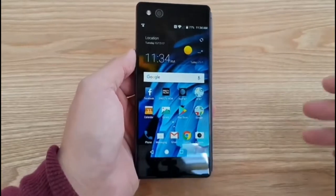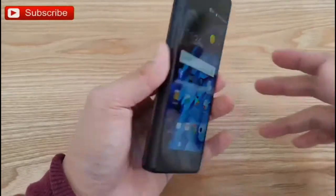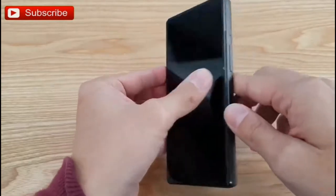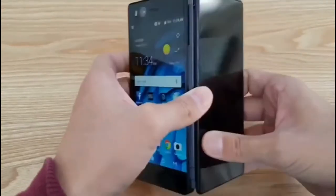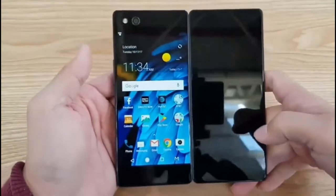Hey everyone, you're looking at the ZTE Axon M. This is the newest smartphone from ZTE and you might be thinking this phone is a little bit thick, right? That's because, check this out, it's a foldable phone.